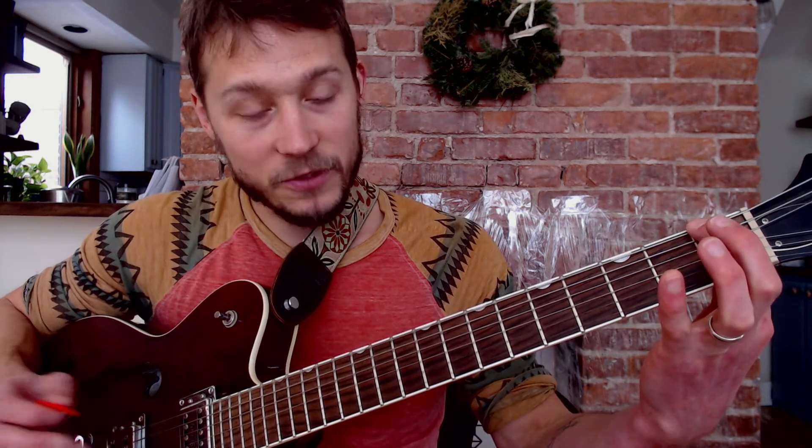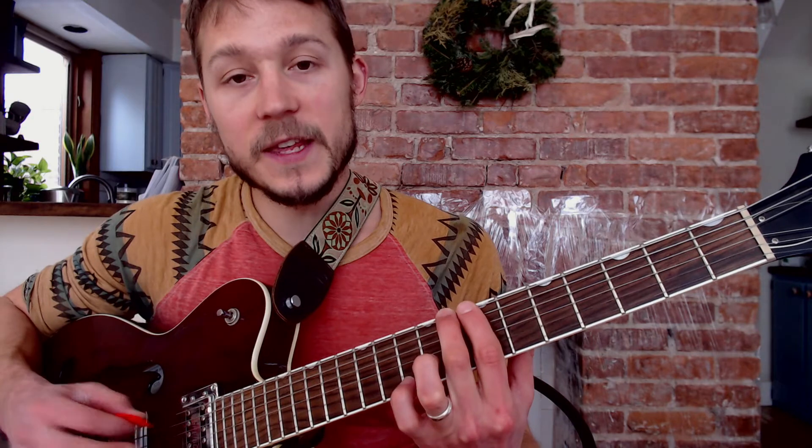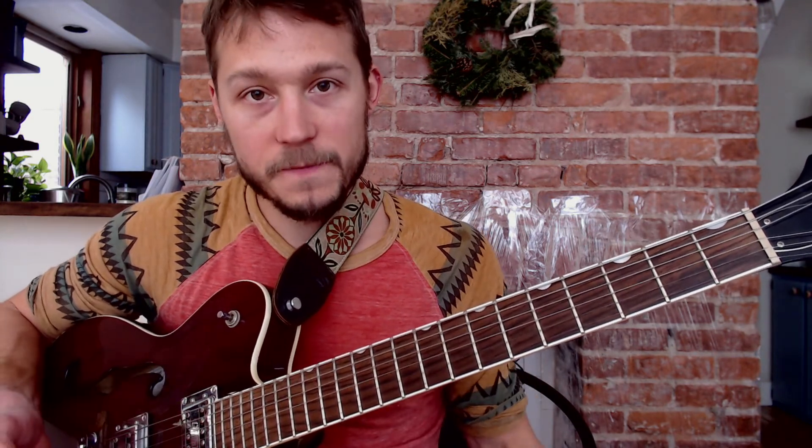A fun way to memorize all these notes is to search for the chords to your favorite song. But instead of playing the chord, play the single note on the low E string or play a power chord. So if the chords are E, B, A — I would play an E note or E power chord, then B on the seventh fret, then A on the fifth fret. That way you can go through a bunch of songs while learning your notes. I used to do this to Misfits songs, but you can pick any artist and you'll have fun while you memorize all the notes on your low E string.